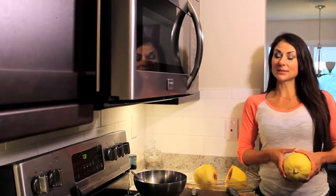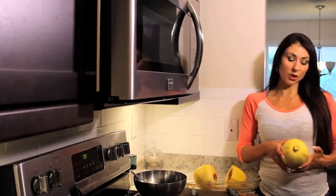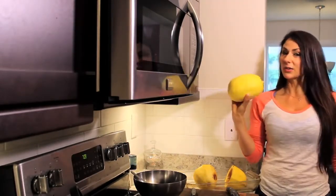Today I'm going to show you how to make a super simple recipe. It's called spaghetti squash. It's super easy. The only ingredient in the whole recipe is this spaghetti squash right here.